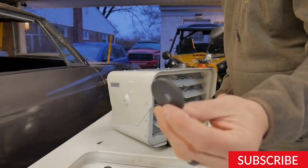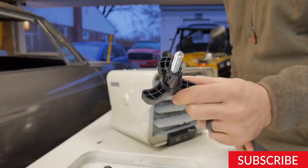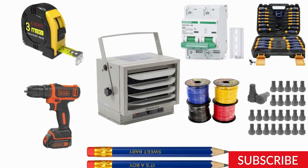Step 1: Gather your tools and materials. Before we start, let's make sure we have all the necessary tools and materials. Here's what you'll need: an electric garage heater, electrical wire and conduit, a circuit breaker, wire nuts, a screwdriver, a drill, measuring tape, and a pencil.